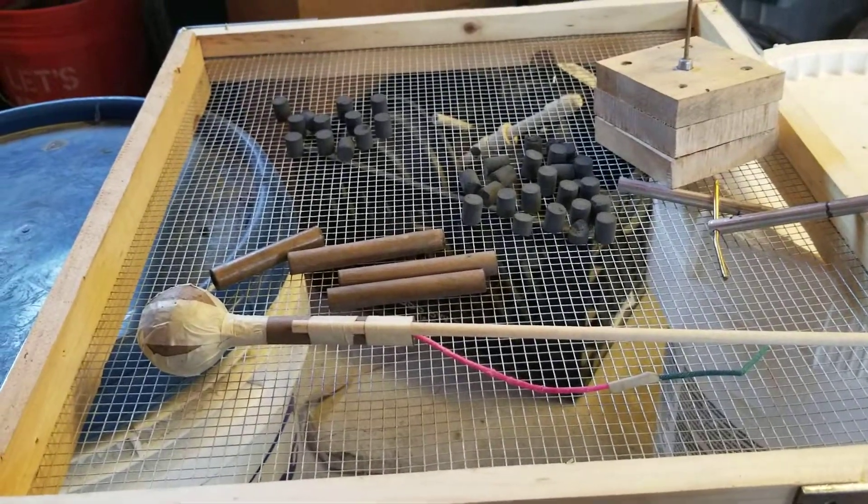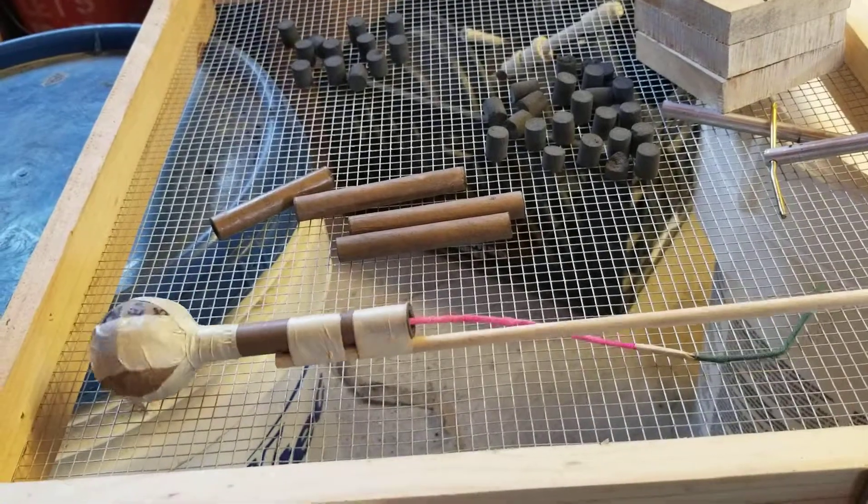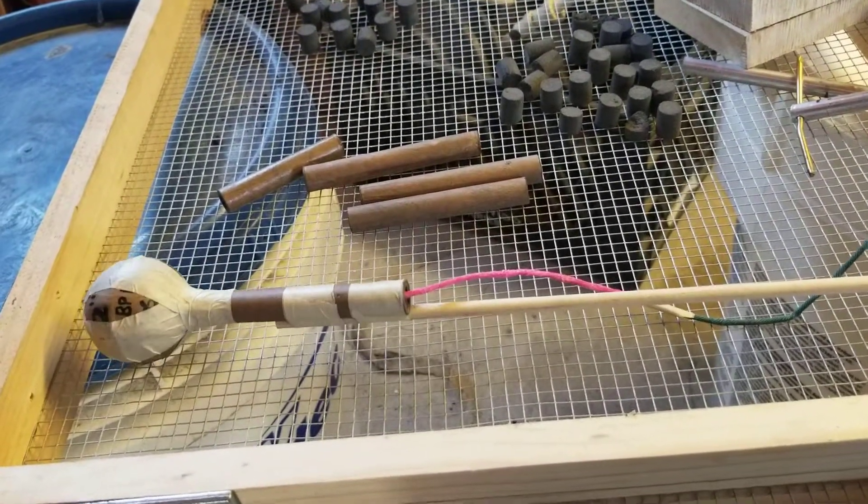Hey guys, I just wanted to show you some of the work that I've been doing. This is a two-ounce rocket here. I've been testing a few of these.